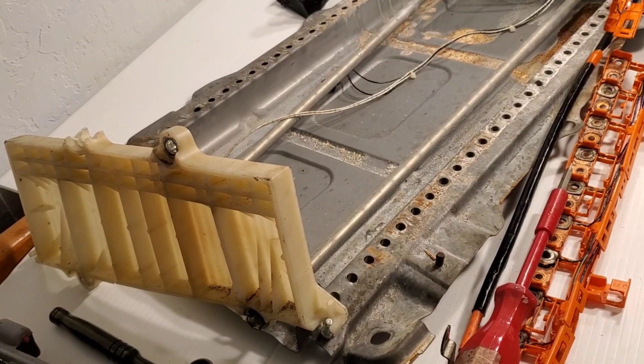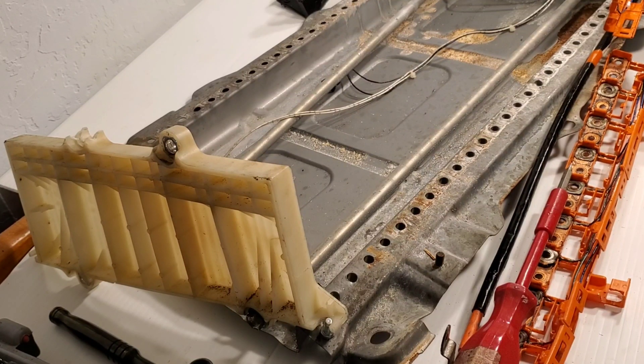One thing about it: there's an original BMS — you can see a lot of the wires right here. This needs to shake hands and play nice with the original Toyota Prius's BMS, but also be able to keep the individual cell voltages all the same.